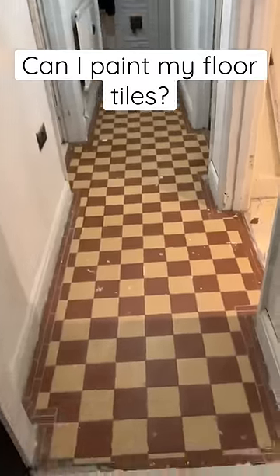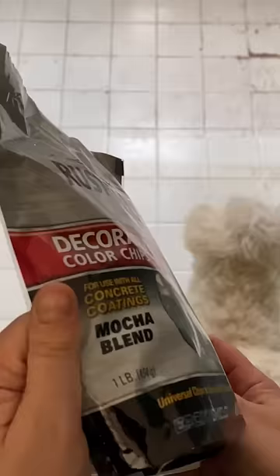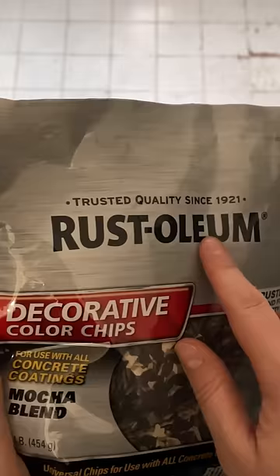Can I paint my floor tiles? Yes, you can. So a year ago, I primed my tiles with this Rust-Oleum paint, and then a year later, I finally got around to finishing it with these Rust-Oleum decorative chips in a mocha blend, and I used foam rollers for this job with a pole.